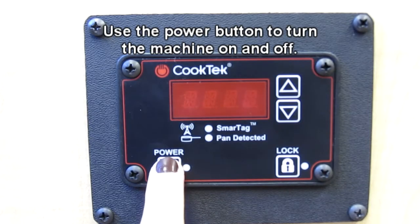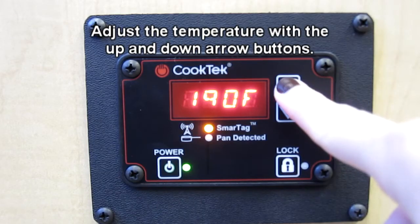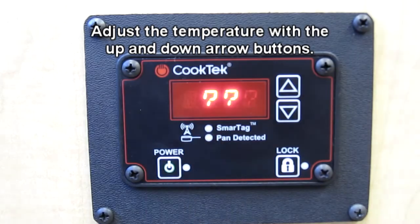To turn the machine on or off, press the power button. Temperature is adjusted by using the up and down arrow buttons.